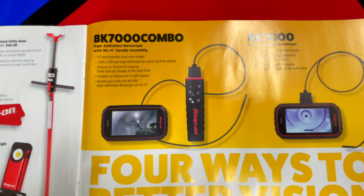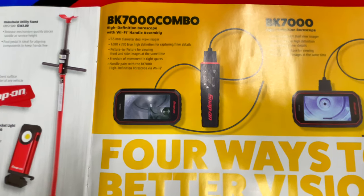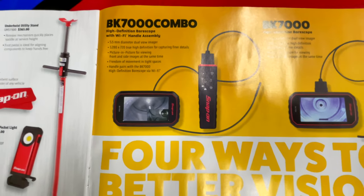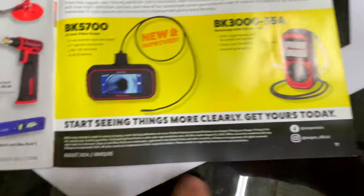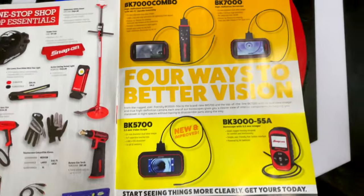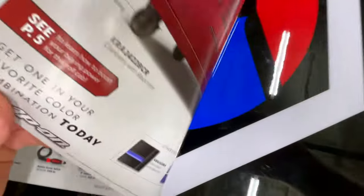The BK7000 Combo is a high-definition Wi-Fi bore scope, but there's no price on it or on several other bore scopes shown. No price on these, so who knows what they cost — we'll skip it.